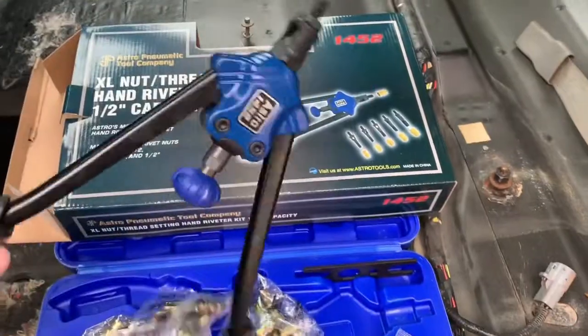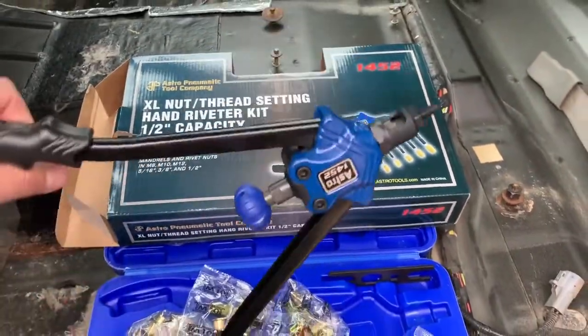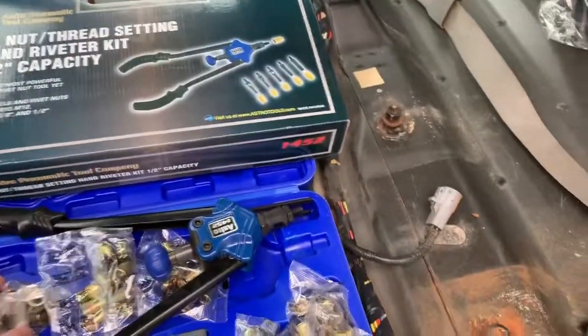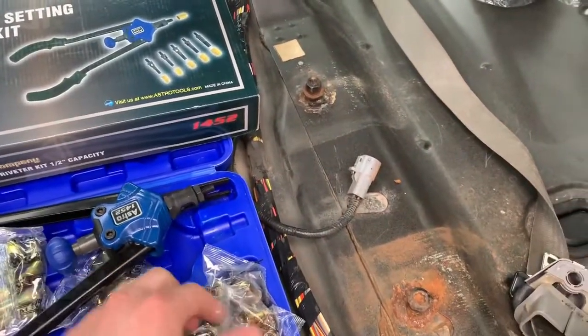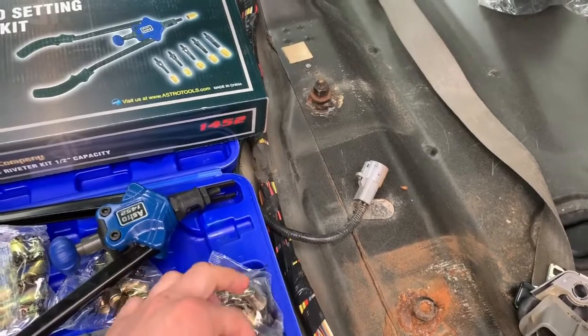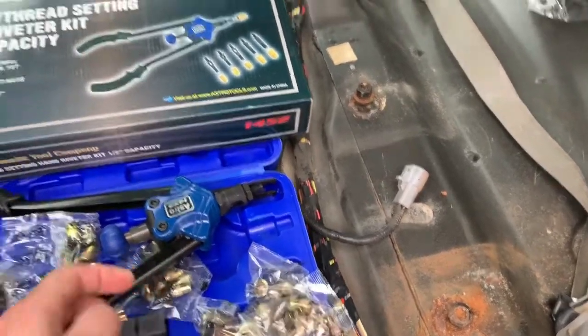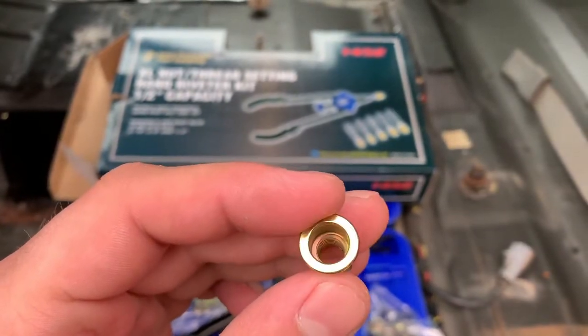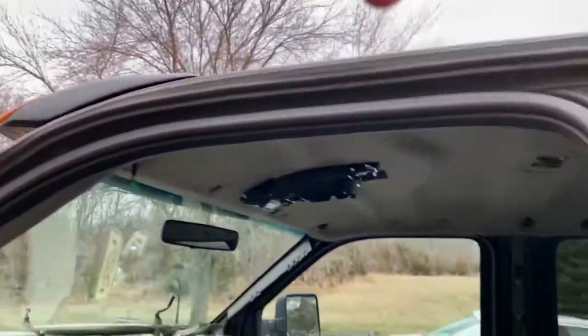The Astro 1452 is a riveter — like a nutsert tool. It comes with different size inserts for different size screws. You rivet it through the top sheet metal like a regular rivet, but it's threaded inside, and then I'll be able to put the screws in from the top.